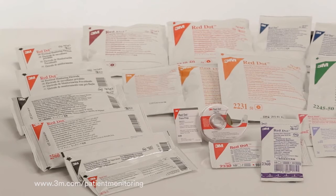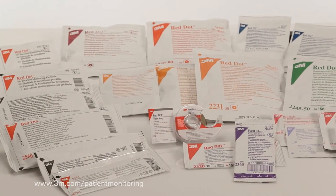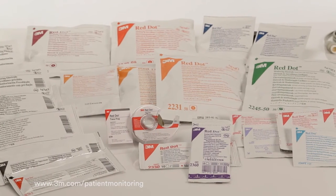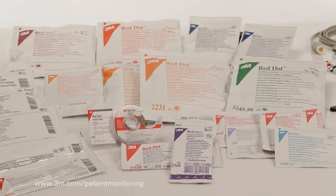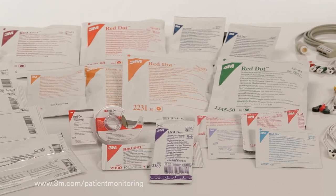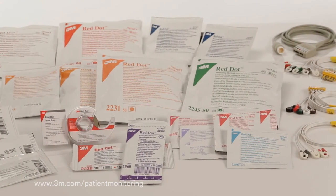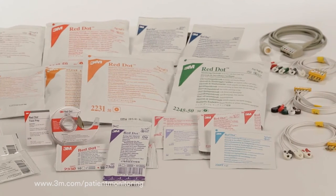This educational video has been sponsored by 3M, which offers a full range of neonatal, pediatric, and adult ECG electrodes. 3M also offers a full line of cables and lead wires, including disposable lead wires that are compatible with a variety of ECG monitoring systems.